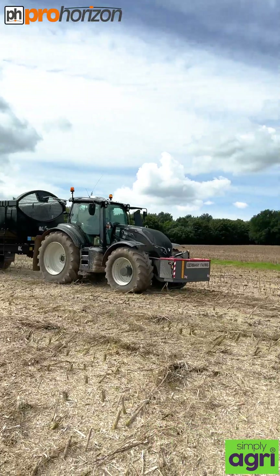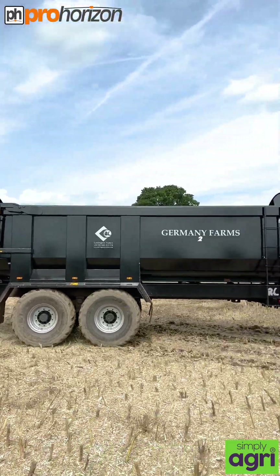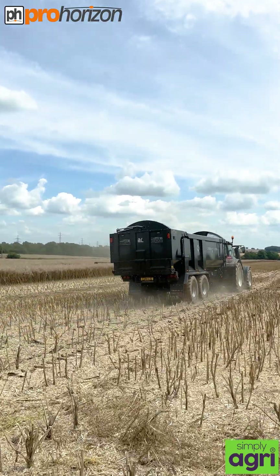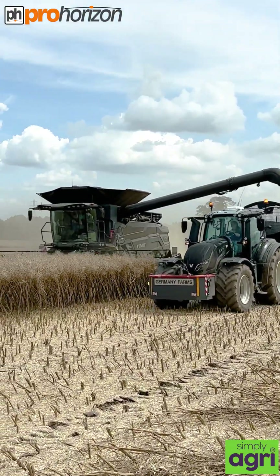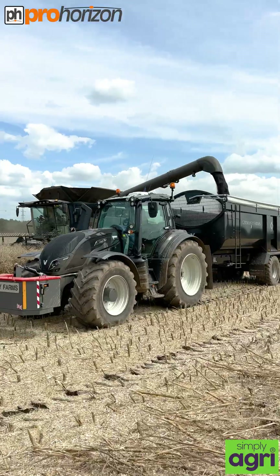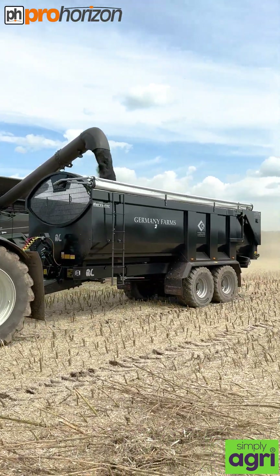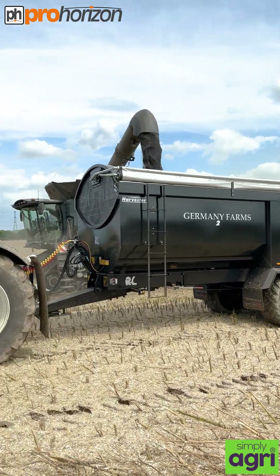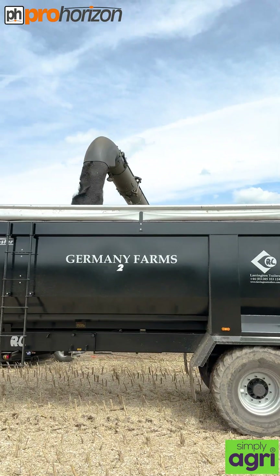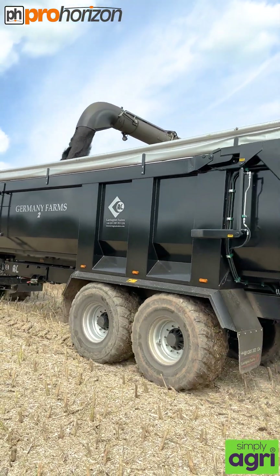Here we've got one of the Valtras with one of the fantastic black Germany Farm logoed up Larrington trailers, and he is ready to unload the Fendt 10T. That Valtra looks absolutely stunning with their new trailer, and these have got hydraulic covers on, so as soon as they go out onto the road or leave the field, they can cover them up.